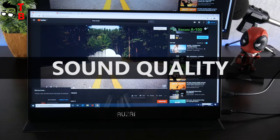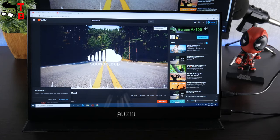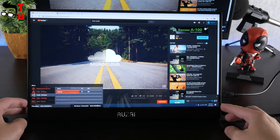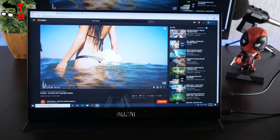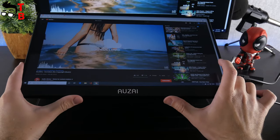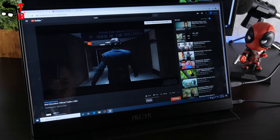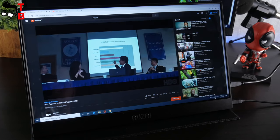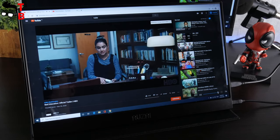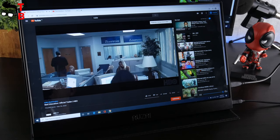As I already said, the portable monitor has a built-in stereo speaker. Let's check the sound quality. I think the sound is about the same as on most smartphones. I cannot say it is great, but it is enough for watching videos or playing games.